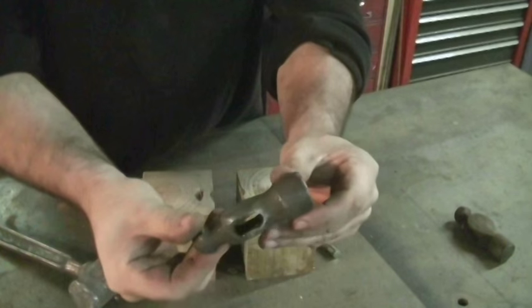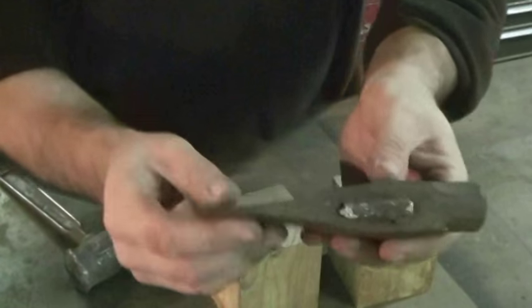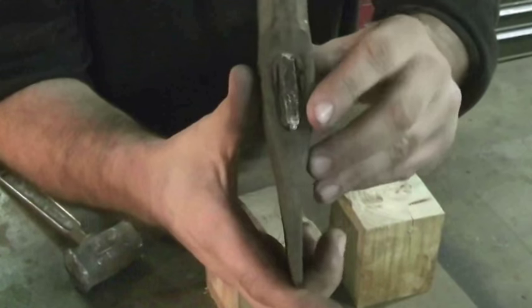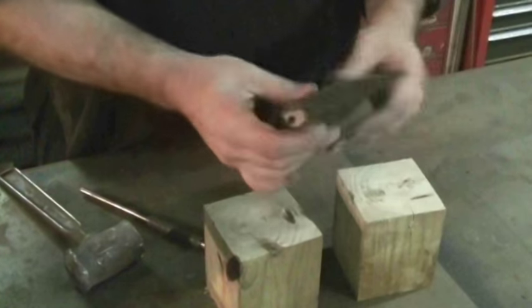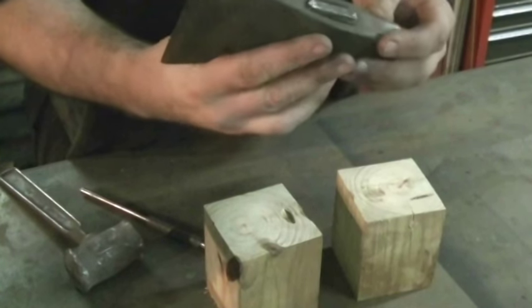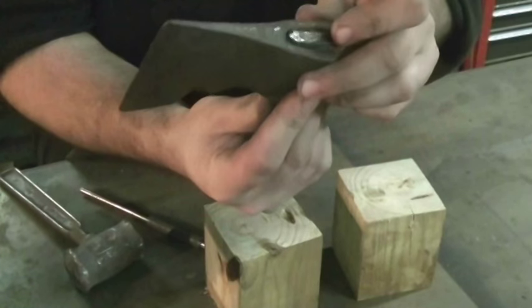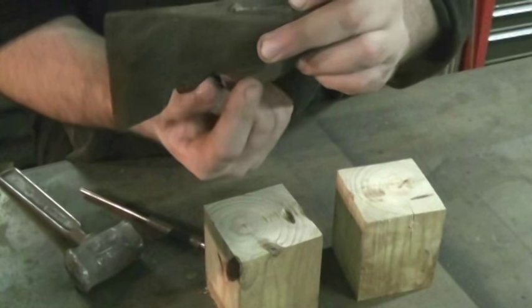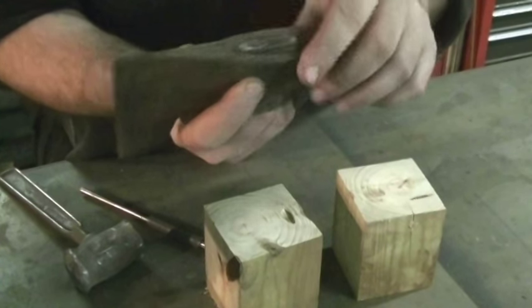And there we go. Alright YouTube, here we are with the axe head. Now normally I wouldn't use the two block method with an axe, but since this has a flat back it's pretty easy to do. Now I'm going to try tapping from the bottom with the punch, because this wood is very old. I'm going to send the punch right through it and see if I can get to the bottom of this wedge and drive the wedge up a little bit. And I drilled a little bit of a pilot hole.